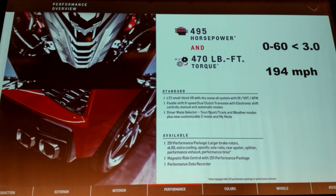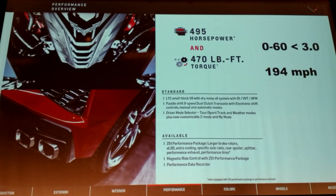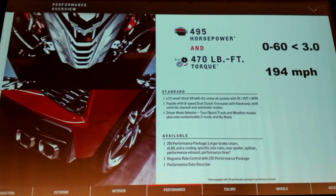As I said at the reveal, at a time when the whole rest of the world is going to small-displacement charged engines, we're bucking the trend and staying with the small-block V8. It's a huge competitive advantage for us. It's a very compact engine, very light for the power it puts out. That engine compactness helped us with the body structure because we could make load paths around the engine — having it small made it very, very efficient.